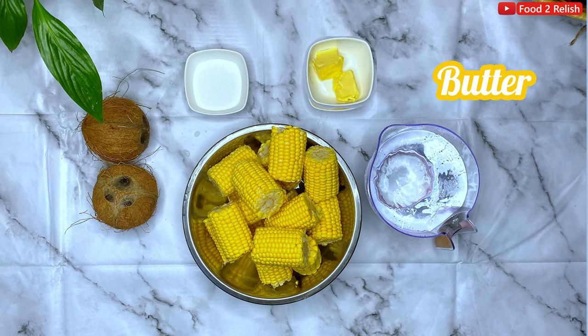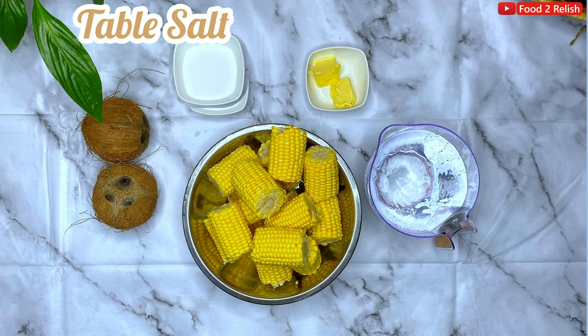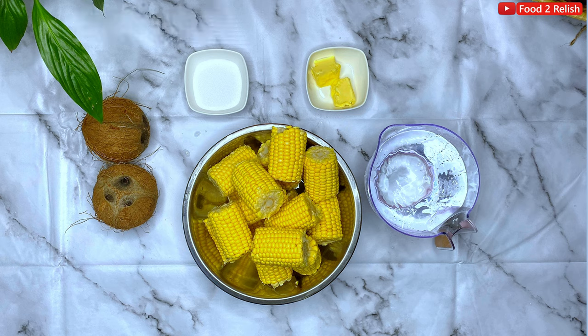Only 5 ingredients to be using today. You have the butter, salt if you like, some coconut, the corn itself, and water. Easy peasy.